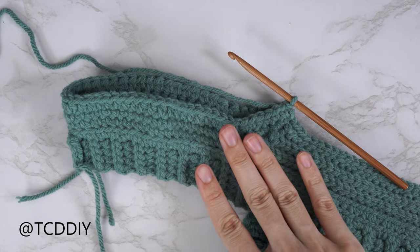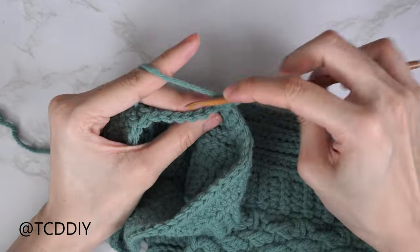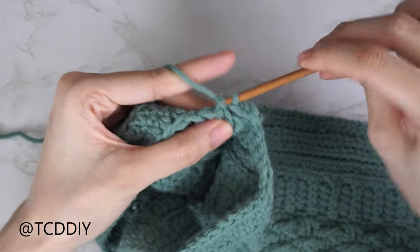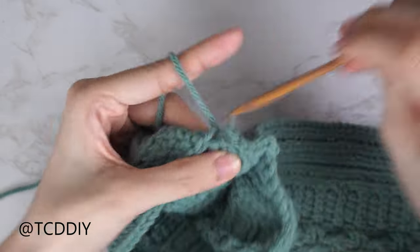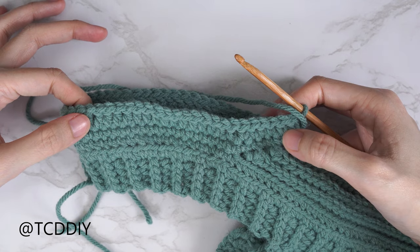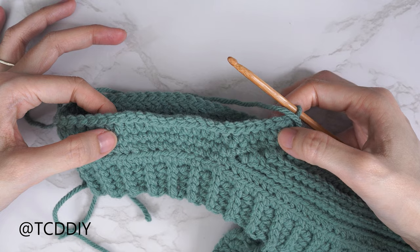From here we flip after every row. Row three is a back loop slip stitch row — like the strap. Chain one, flip your work, and for the sleeve we won't be doing any increases or decreases in the slip stitch rows, so just put one back loop slip stitch into every stitch.